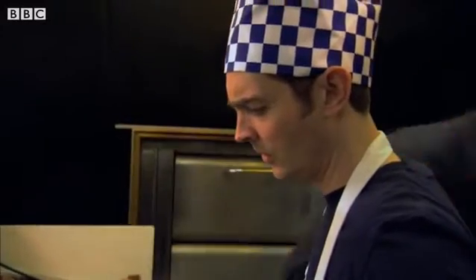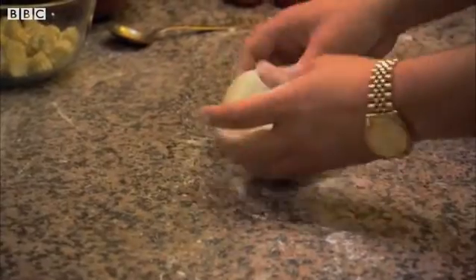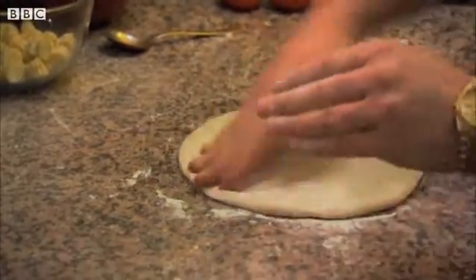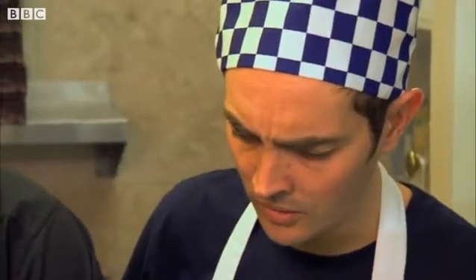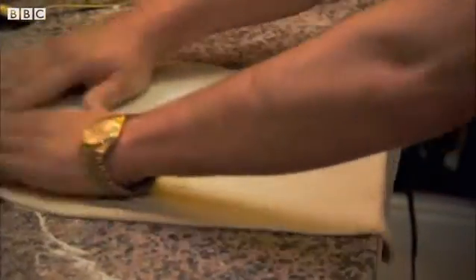Okay, I'll get some dough — I'll show you. You take the dough, you see. You get a bit of flour, you put it down there like this. His boss shows Ambrose how to make a perfect circle out of dough. Good, isn't he?